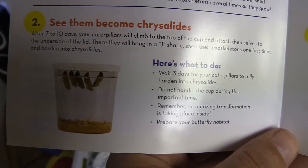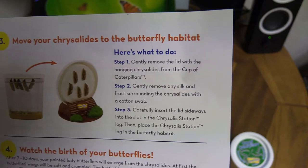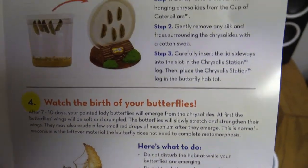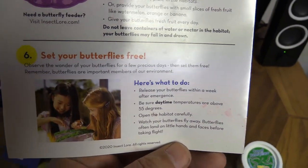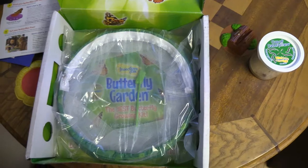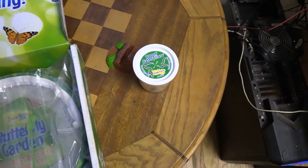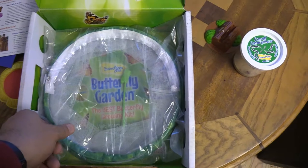Step two: they become chrysalids and cling to the top. Then you wait seven to ten days, put the lid in that little carrier, and watch the butterflies emerge. Everything happens within about a week of each other, so it's pretty quick. Then you feed your butterflies, and after a few days you let them go. That's why you want to do this in spring — April or May depending on your area. If you get the kit in winter, get the voucher and send it in when it warms up.